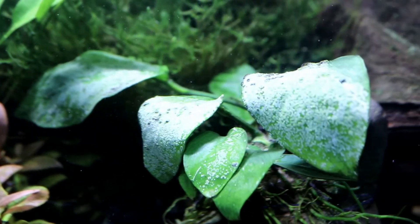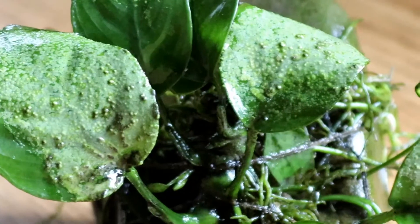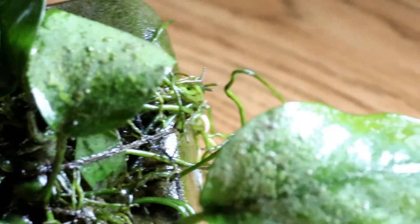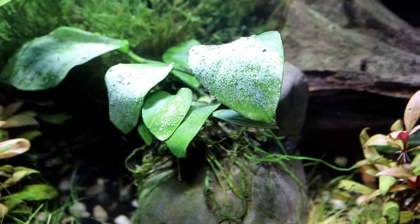Basically this plant is getting enough light to tell it that it should be able to grow really strongly, but it's not getting enough carbon dioxide in the water in order for it to do so, and so it's trying to fix the problem itself by making its own. Knowing this, we have three choices of how we can stop this unsightly white growth on the plant leaves.